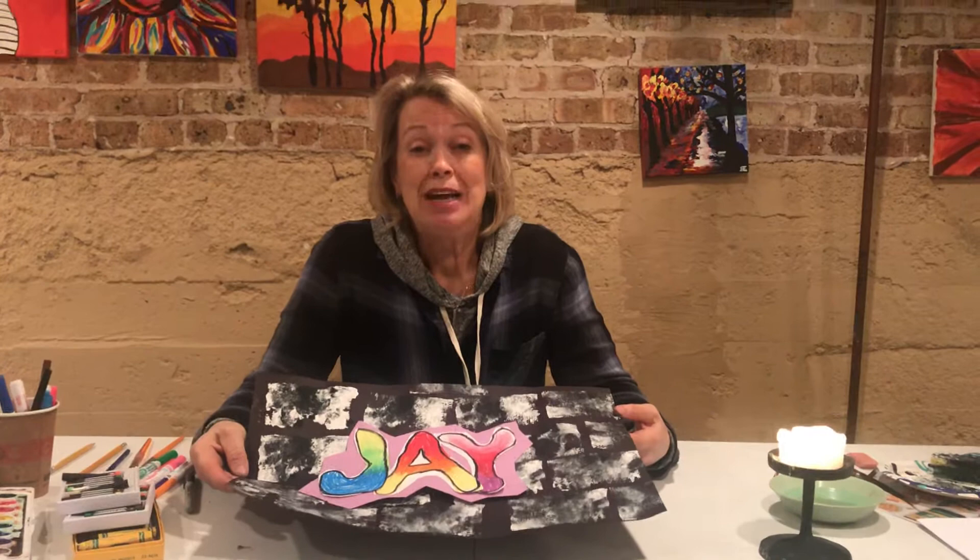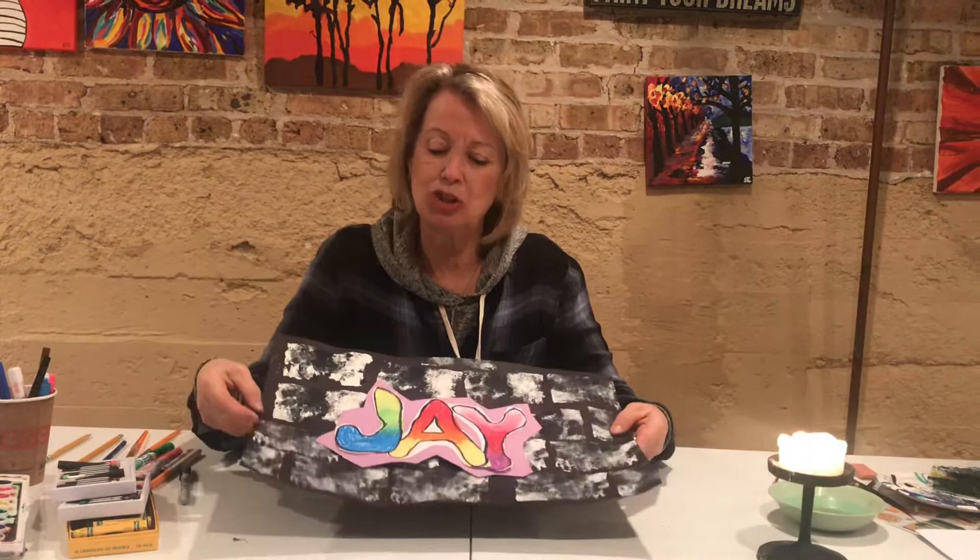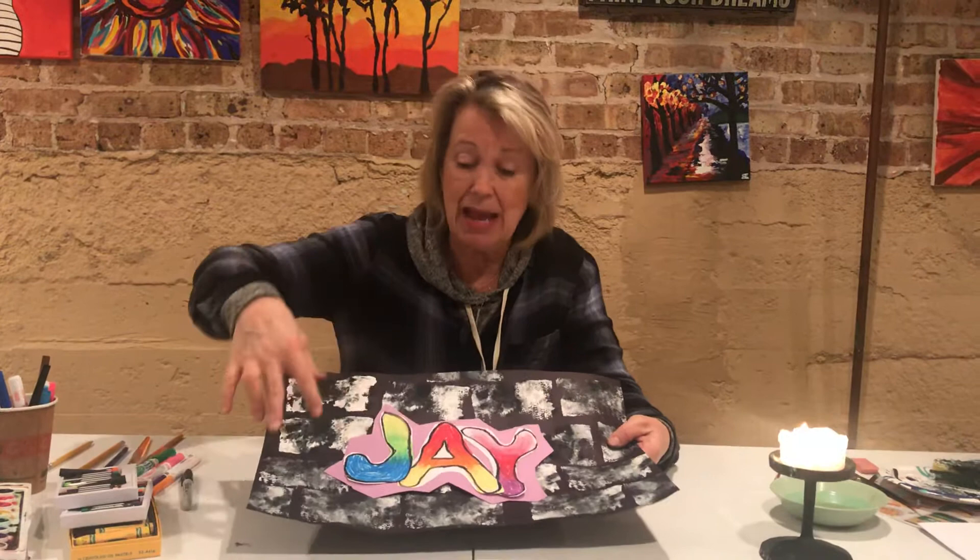Hi MPA Kids, it's Mrs. Egan. We're going to try a second project. This is graffiti art and I am going to show you how to make a background that looks like it's been painted on a brick wall, and I'm just going to run through how to make bubble letters.